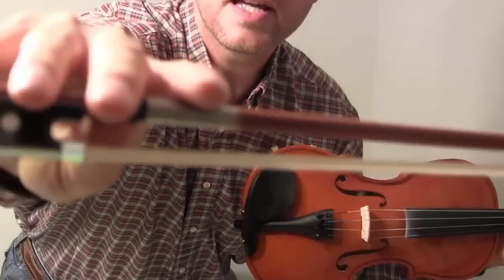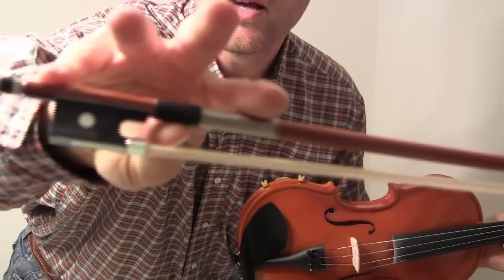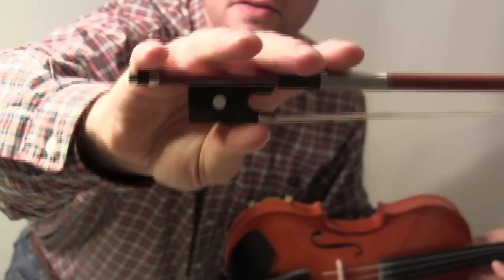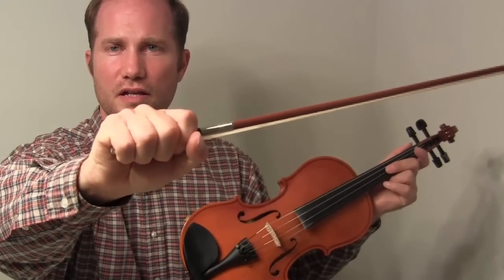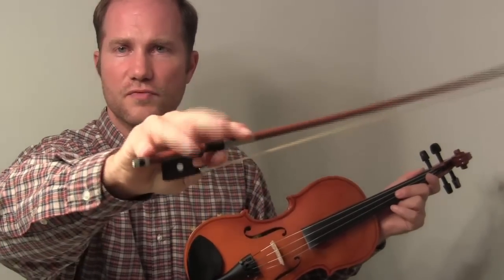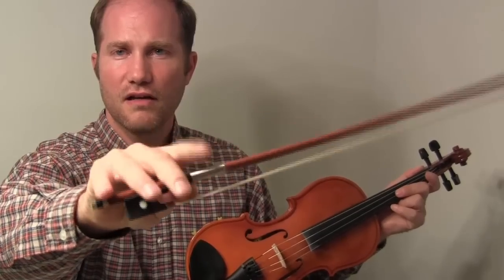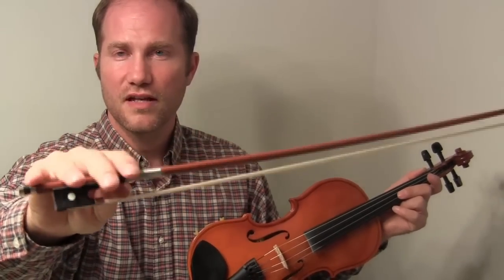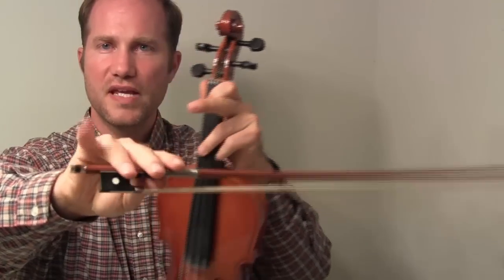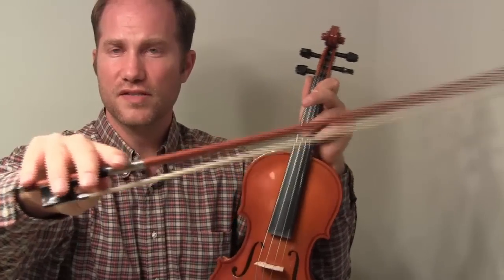When you hold your bow, take a look at my hand. I've got my thumb between the bow and the hair. You can put it up under the frog like that as well. You don't want to grip — don't make a fist or curl around the bow. Your fingers should just rest lightly on top of the bow. It's pretty much the first knuckle for these three fingers, and the tip of the pinky is resting on there.